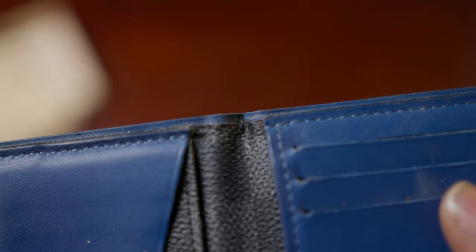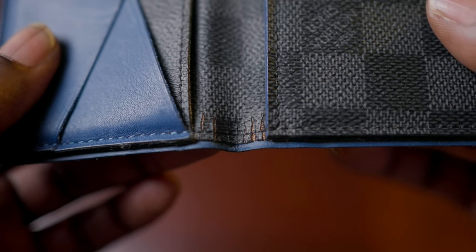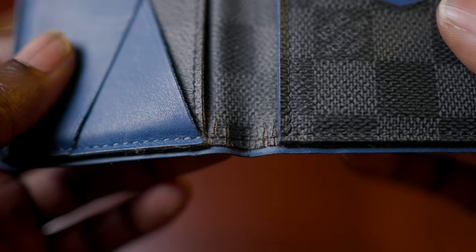I can't really complain — I do think the wallet has worn pretty well over the last six years. But I will mention that right at the seam where the wallet opens and closes, on the inside you can see that the glaze and the canvas has cracked over time. Honestly, I don't find this a huge deal. I don't feel like it impacts the integrity of the wallet, but it is cracked pretty heavily, so I figured it's worth mentioning.